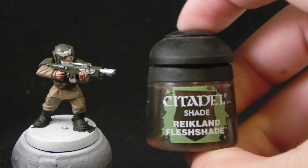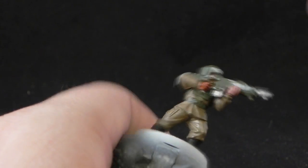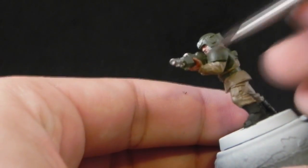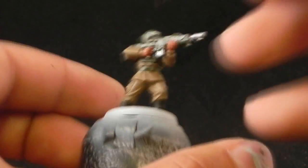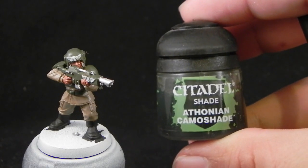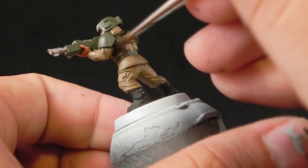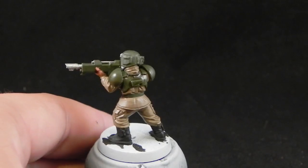Now it's time for my favorite part which is the washes. I'm going to use Reikland Fleshshade for the flesh — all of the skin area, which is not that many, just the hands and the face. And then I'm going to use Athonian Camoshade for all of the green areas. You can also use Nuln Oil if you want a darker shade of green, but I'm using this brownish green wash for these areas.